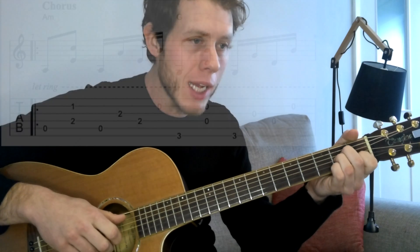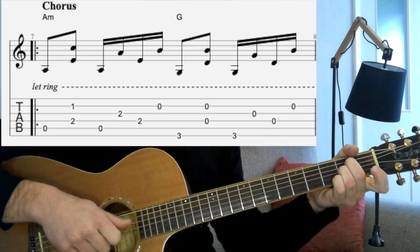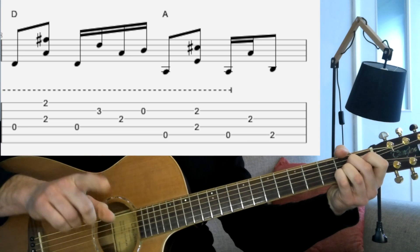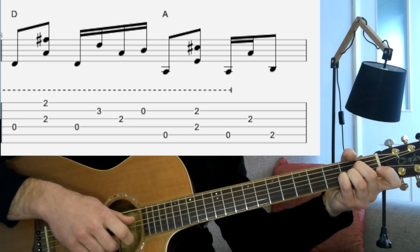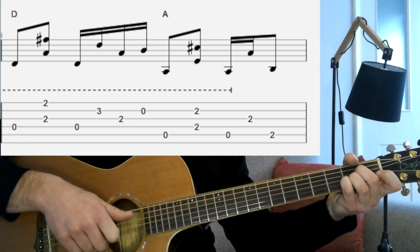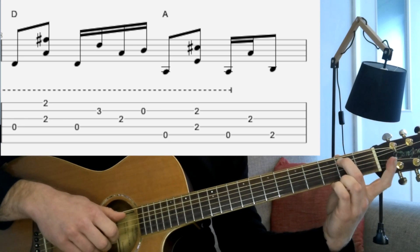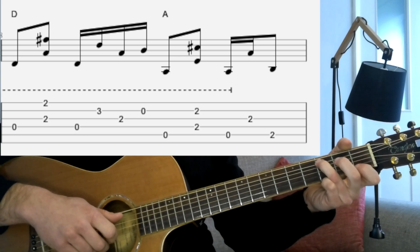Now we're into the chorus. The chorus starts off exactly the same way with the same picking — we've got that A minor chord, then G, D, A. Then we change: from the A chord, we've got the bass note on the A string, then D and B strings together, back to the A, then pick up on the G. Then we're actually going to play the 2nd fret on the A string — the second finger on the left hand — and that's going to walk us up to the note for our next bar, the C.